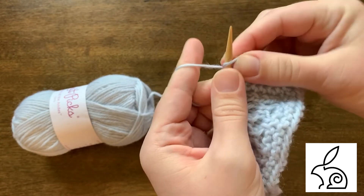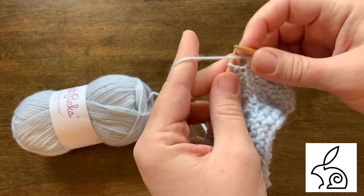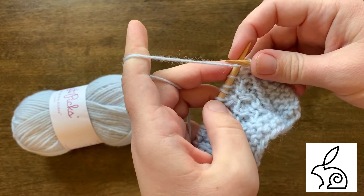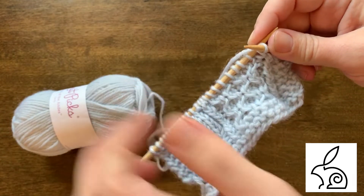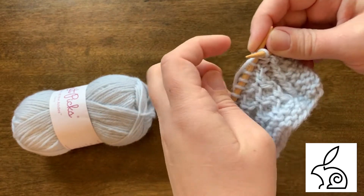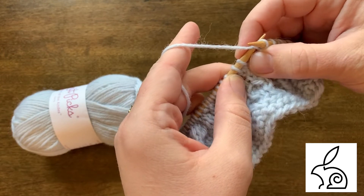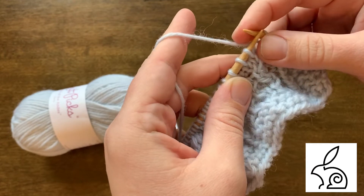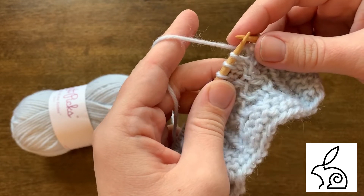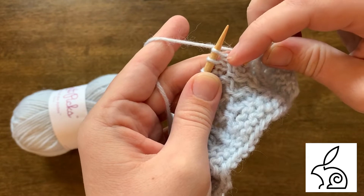I'm going to knit right over the selvedge stitches to the first cable. You'll notice I knit continental style, which is also called picking. This still works if you knit English style or throw. So here we have our first place where we would cross two stitches. This is going to be a cable two left, also abbreviated as one slash one L. Basically, this stitch and this stitch need to switch places, and we want this one to be in the front.